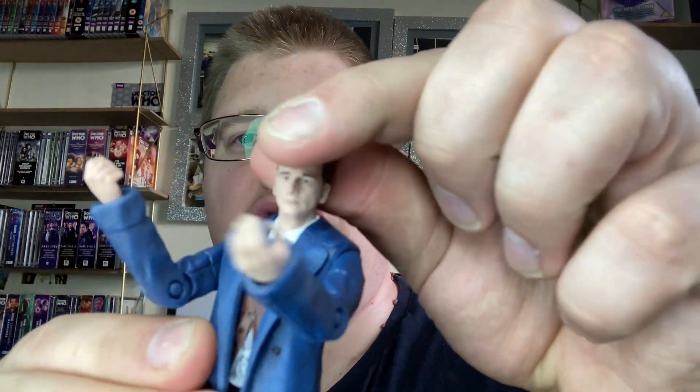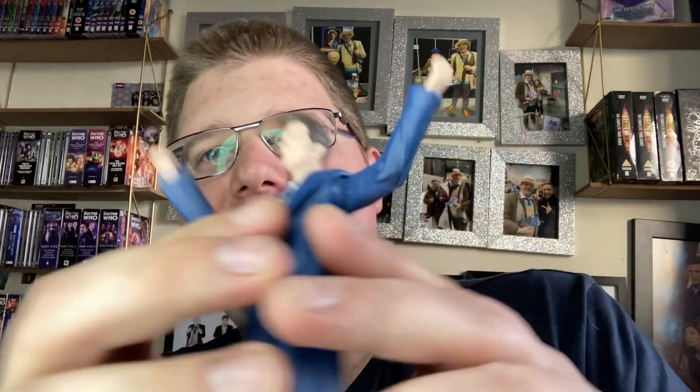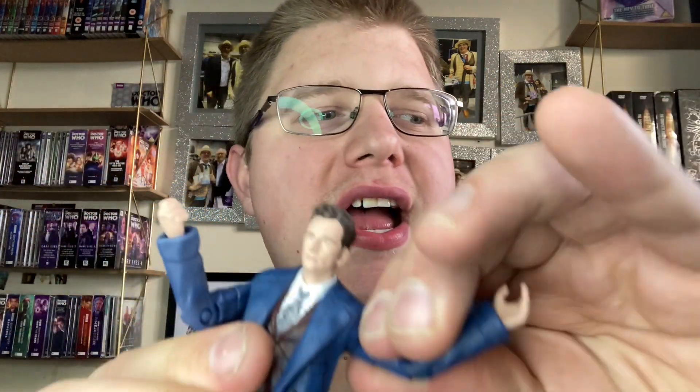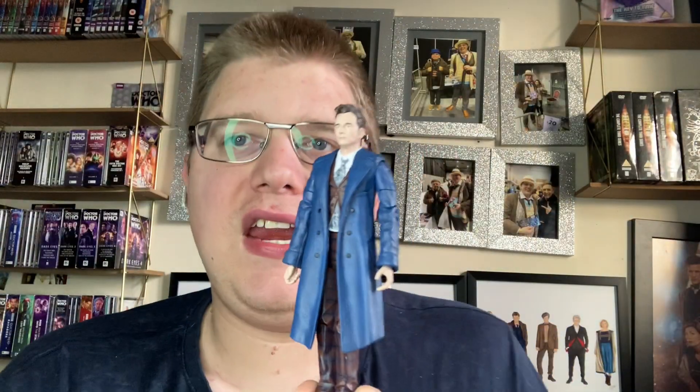I prefer the blue suit over the brown suit, and my favorite David Tennant Doctor outfit has got to be this one. I'd love to cosplay the tartan jacket and tartan trousers with the tie - so much different from the 10th Doctor. I'll probably place him looking like he's just regenerated and confused. The 14th Doctor has ball joints in the shoulders where the Tennant 10th figure is stiff like it was in 2006. This is definitely my favorite David Tennant figure.